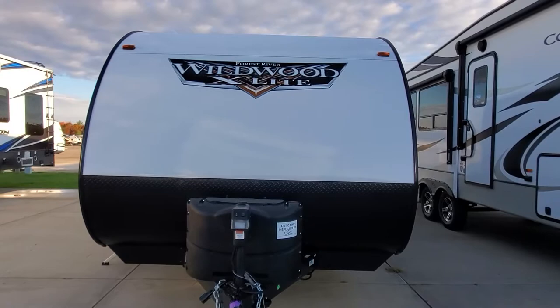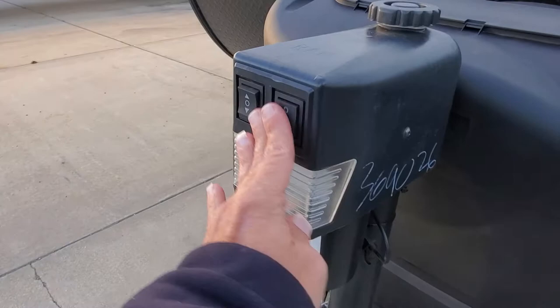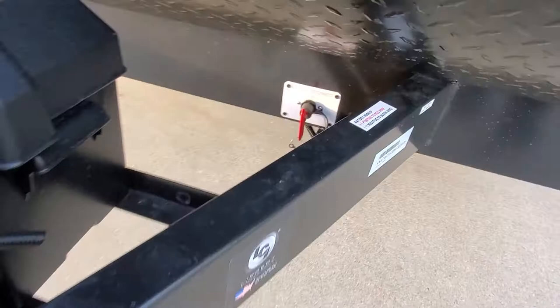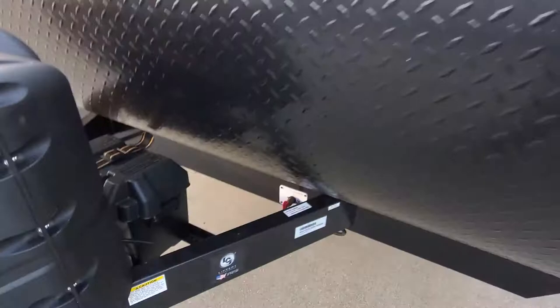Hey, welcome to Lakeshore RV! I've got your Wildwood X-Lite 19 DB XL starting up front here. You're going to have your power tongue jack — beautiful thing with the LED lights, just push it up and down. 20-pound propane tanks are filled up, got a new 12-volt battery, battery box, and quick battery disconnect.